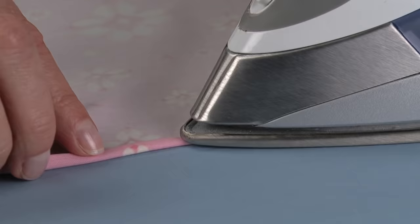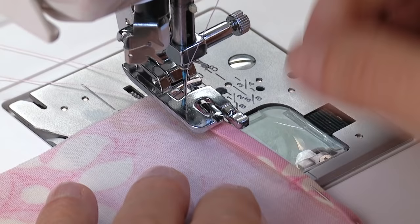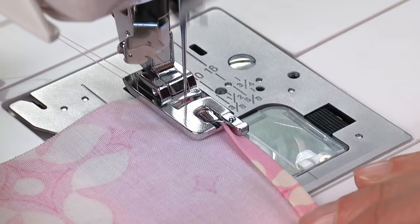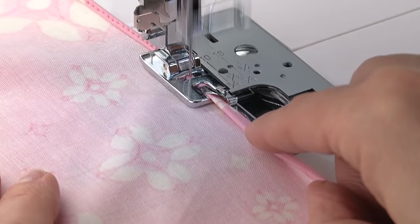Position the folded fabric under the foot and lower the needle down into the fabric. Raise the presser foot and feed the fabric edge up into the scroll at the front of the foot. Lower the presser foot and start sewing slowly. Use your left hand to hold the thread tails from the back as you start, then hold the fabric taut from the back as you sew. Use your right hand to carefully lift the fabric edge, bringing it in front of the foot and scroll. Continue guiding the fabric into the scroll as you sew.